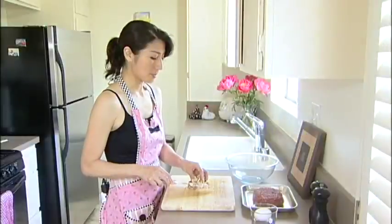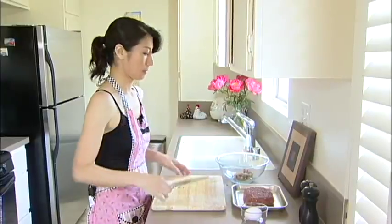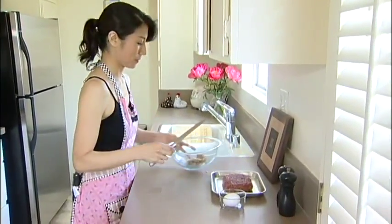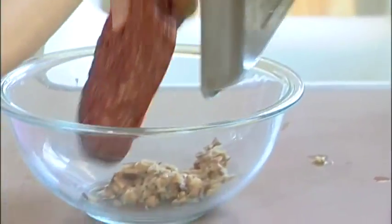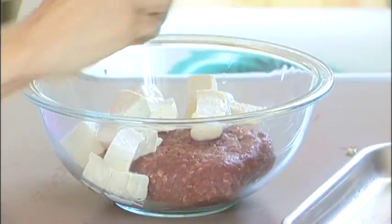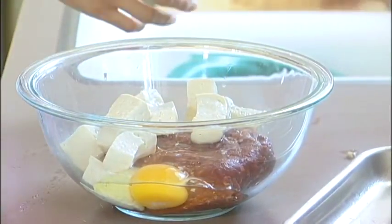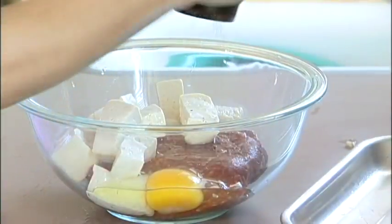Put the shiitake mushrooms into the bowl, then add the meat, tofu, and one egg. Add the soy sauce, salt, and pepper.